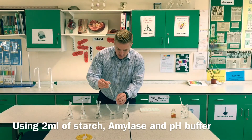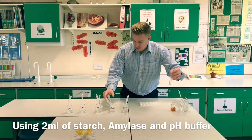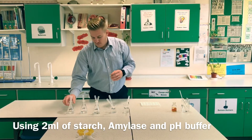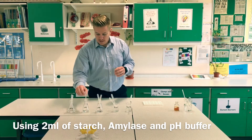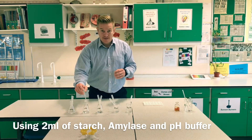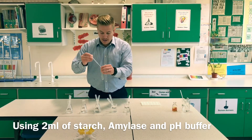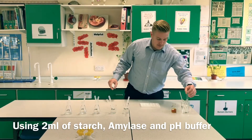In goes my starch — 2ml — and my pH buffer. I have three options: pH 4, 6, and 8. We're going to be doing pH 6, but you will have to test all three, whether you do it as a group or on your own. The same amount of amylase and starch — all separate, all in the water bath.